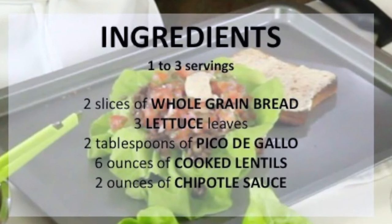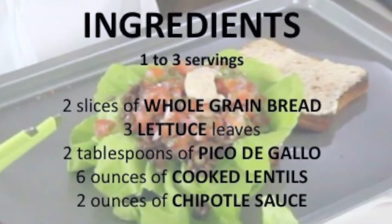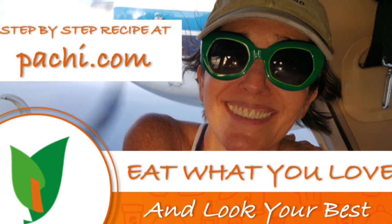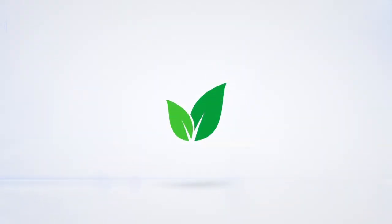Scroll down for the recipe — you can print it. Subscribe and turn on the bell for recipe updates. Recipes for people on the go. Bye-bye!